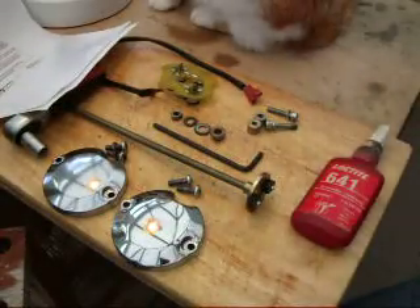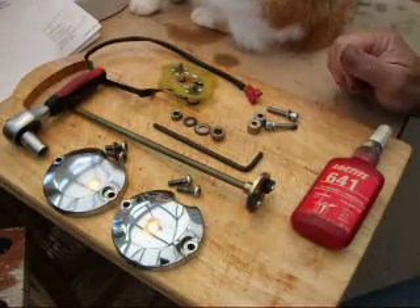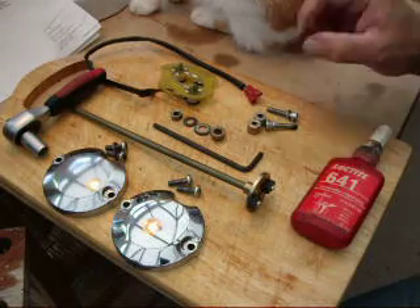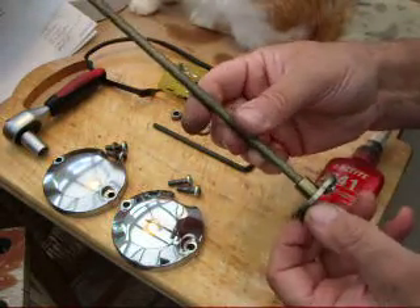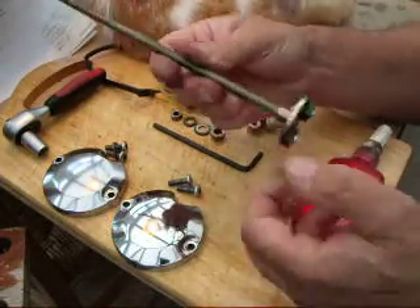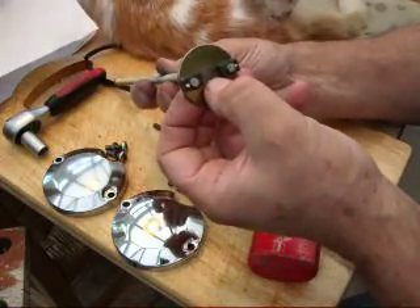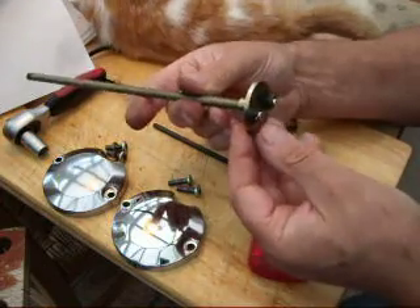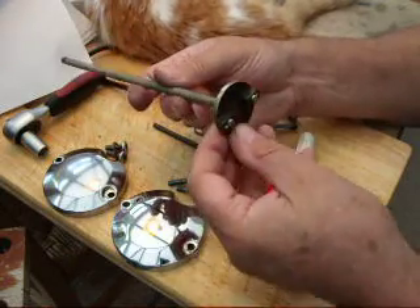I've assumed that you've removed your points and advance and also removed the shaft from the camshaft. In the kit you'll get a magnetic rotor and an 8mm threaded bar. You've got to glue the rotor on the end of the bar with Loctite — just run the thread right through until it comes to the other side so the whole thread is right the way through, then let that set. They suggest 10 minutes; I would think probably a bit longer than that.